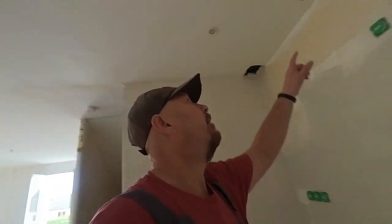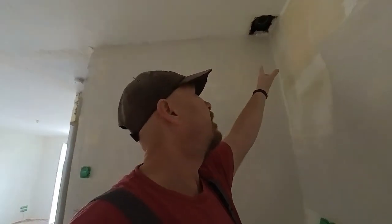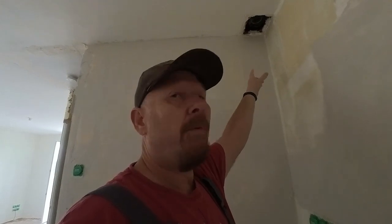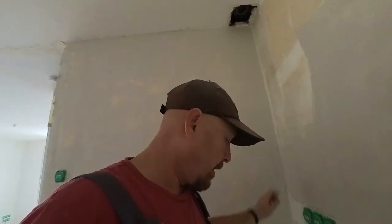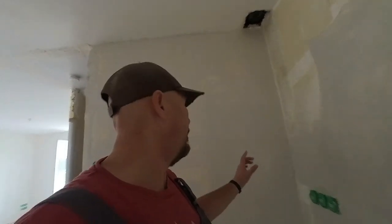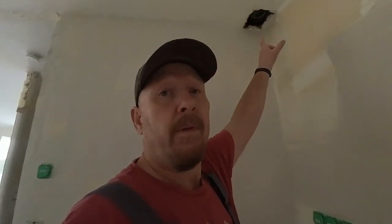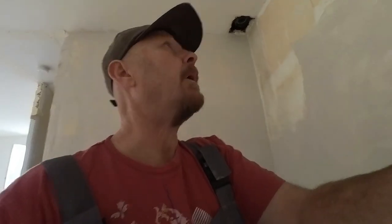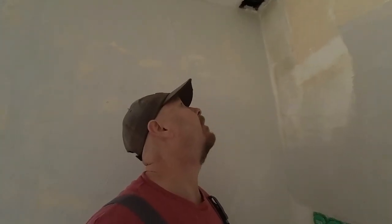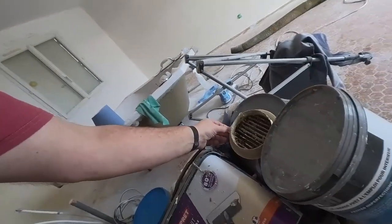I've taken the vent away from there because it was disgusting — it was full of grease and everything. This is another vent that was supposed to be for the hob extractor. The pipe is over there, but I have to cap it from the top because it goes right up to the roof. I have to cap it and I haven't got a cap. This one is just a grill — it's disgusting.